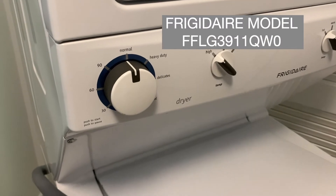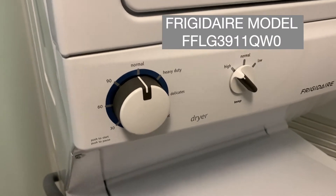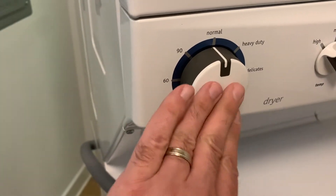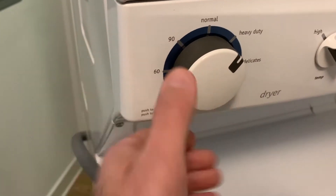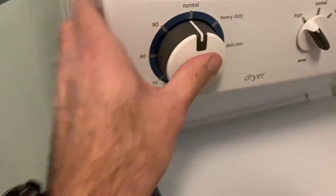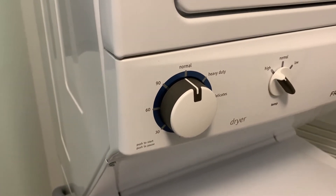Hey guys, so here we have a Frigidaire made by Electrolux stackable washer and dryer. We are not getting any sort of response on the dryer control buttons. So we're going to open it up, take a look, see what we got going on here.